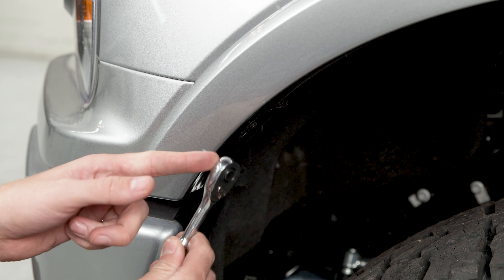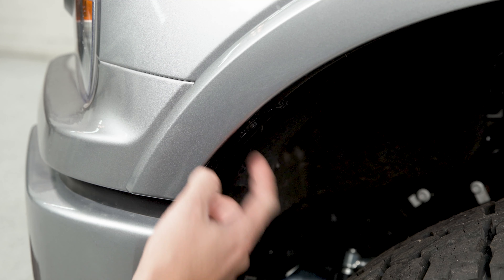Start by grabbing a small ratchet with a 7mm socket on it and we're going to remove this screw here on the inside of the fender flare.